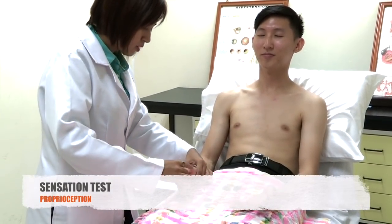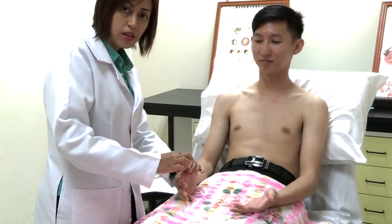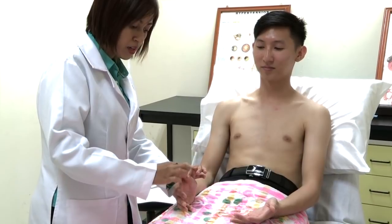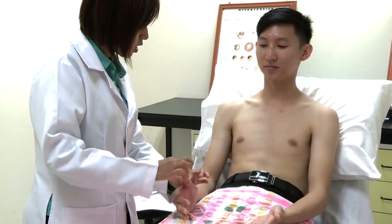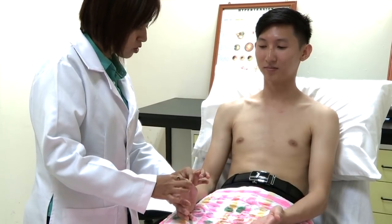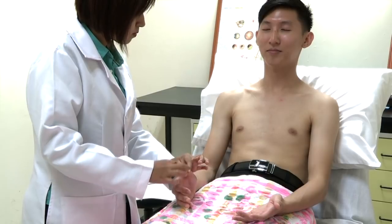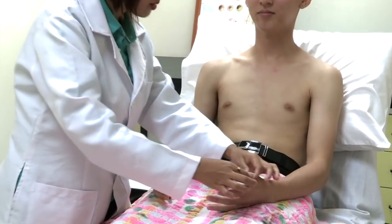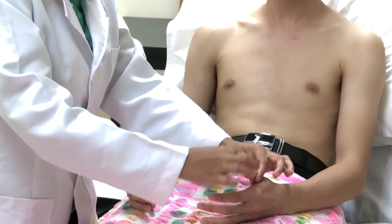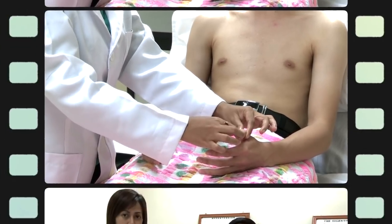I'm going to proceed with proprioception. Can you please open your eyes? Please hold the finger from the side to side and I will make a slow movement of 15 degrees, flexion and extension. This is up, this is down. Can you please close your eye? The patient correctly identified up and down movements throughout the test.